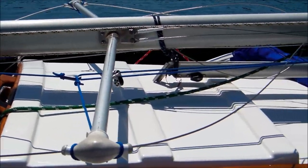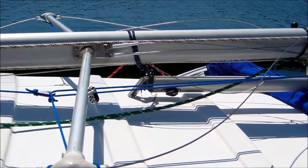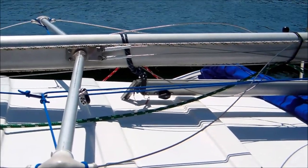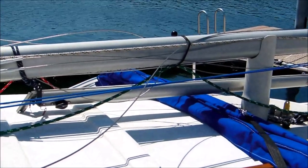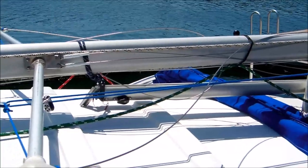The forward end of the boom I have just held up by the gooseneck fitting and a piece of cord wrapped around the mast. The center support holds the boom away from the center line and keeps it from swinging during trailering.